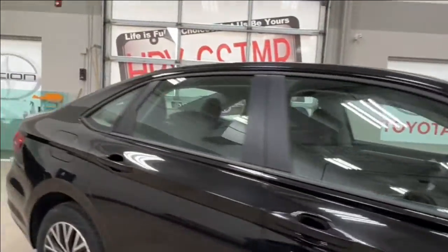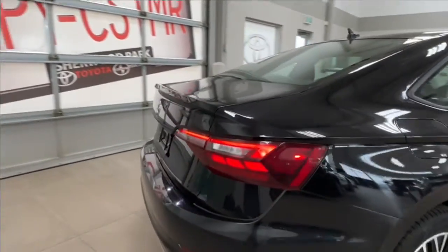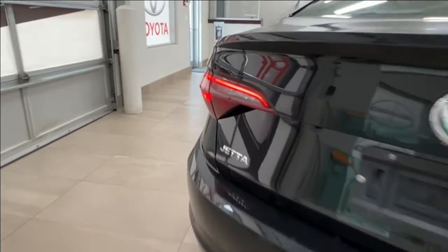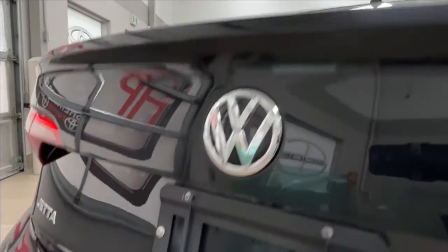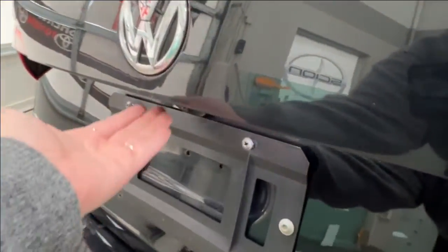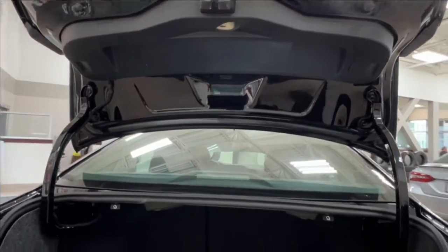Moving to the back of the unit, you have the Jetta plaque on the left-hand side. Underneath the VW emblem is your backup camera. To open the trunk, simply reach underneath the VW symbol, press the button, and lift upwards — it will go all the way up by itself.